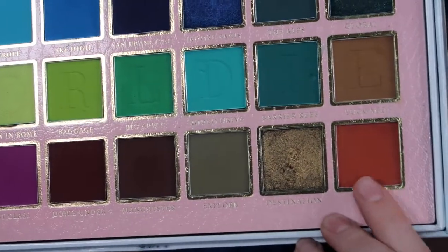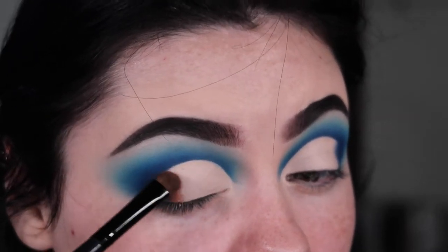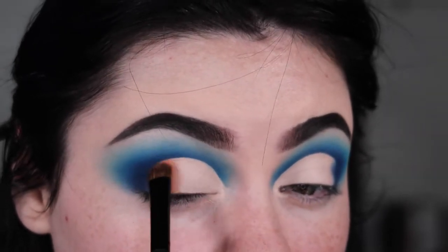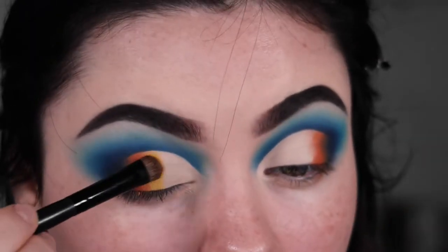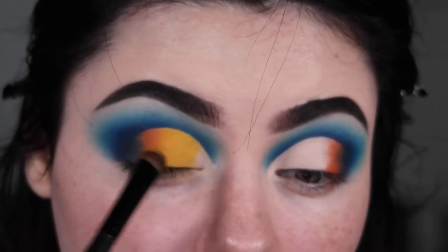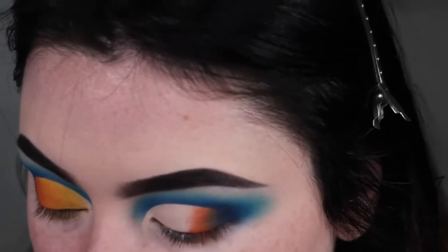Now I'm going to take this really pretty burnt orange called Sunset on a little packing brush and start tapping it down. Then I'll dust off that exact same brush and take the shade Lounge to pack all over the lid. It's kind of a yellowy orange, so I'm going to take more of the shade Sunset over it because I want it to be orange, not yellow.